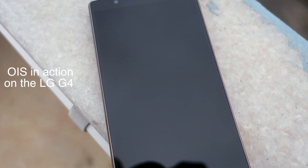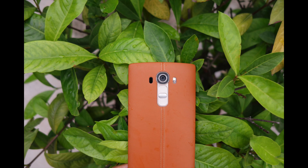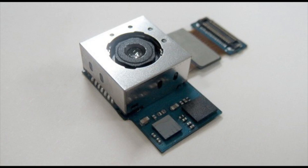Namaste guys, Rajesh here. So in this video, I wanted to show you OIS in action on the LG G4. But first, what is OIS?